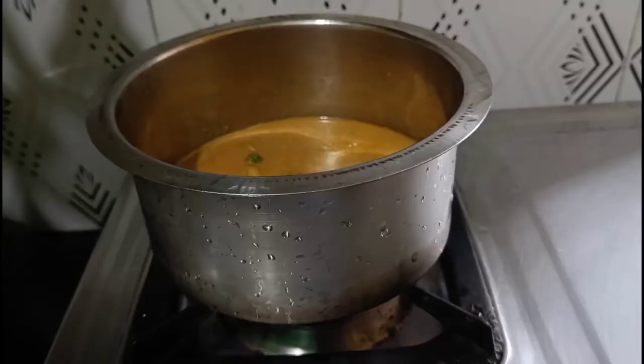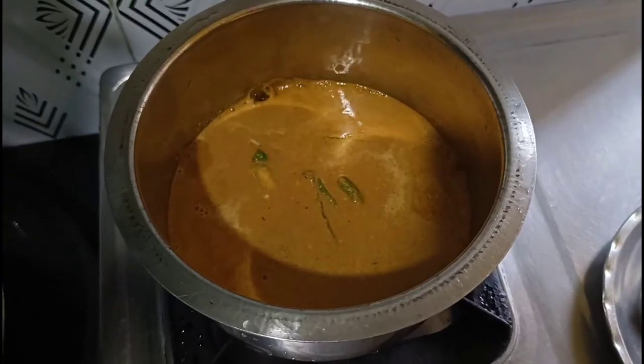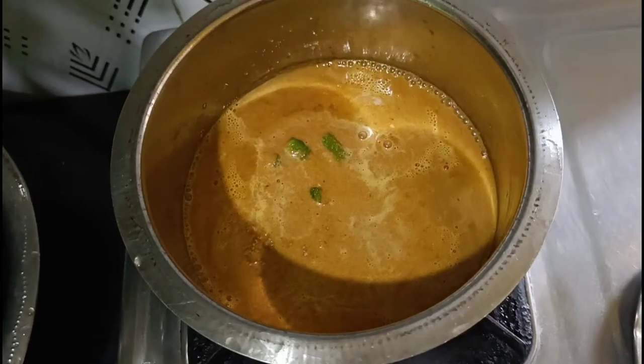Then we add 2 green chillies cut into half, and allow the gravy mixture to come to a boil. Then add around 1 tablespoon of salt.